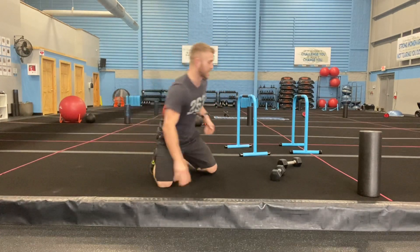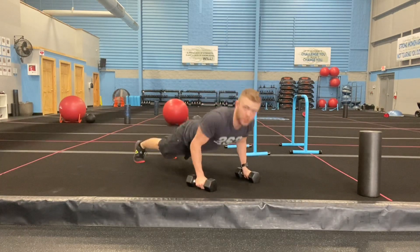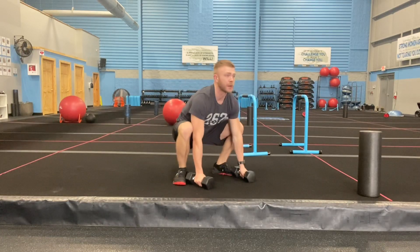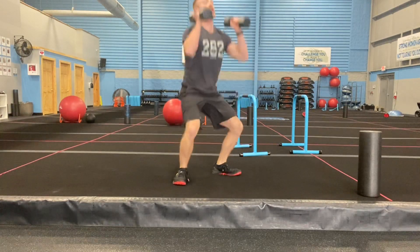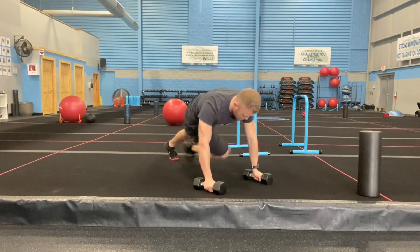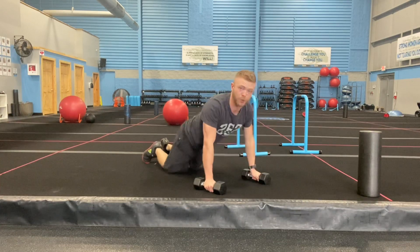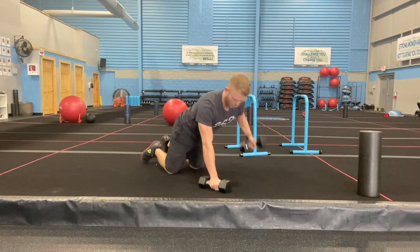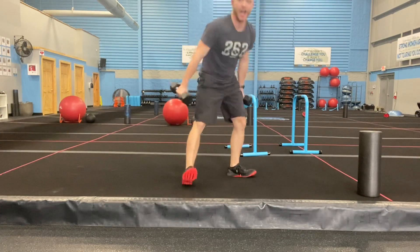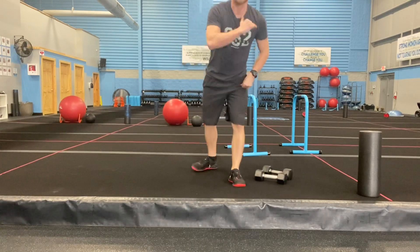Second exercise: beast makers. Hands in the shoulders, push-up — one, two, three, four — crickets. Come up, chest stays up high, curl, press. That's one rep. To modify, slow down the crickets — drop to your knees on the push-up, row, row, step, step, chest up, curl, press. One minute of that, three rounds, going back and forth.